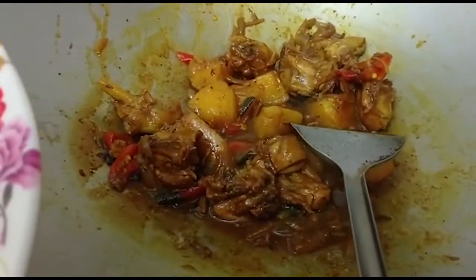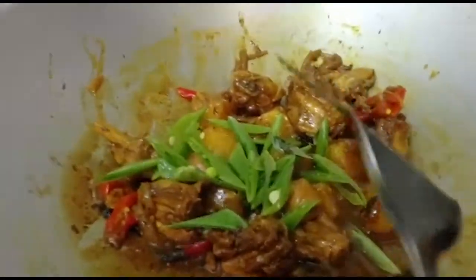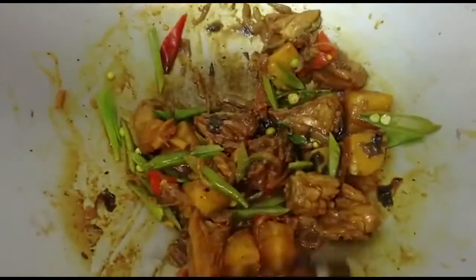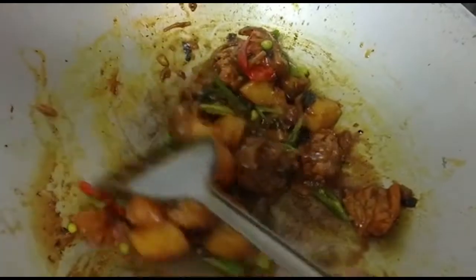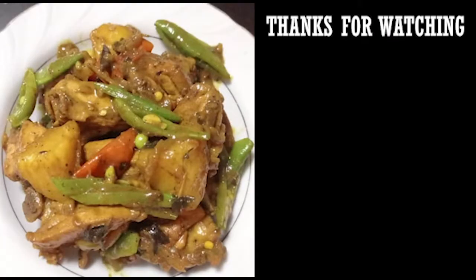Okay, once the pepper grill is cooked, I'll add in the snow peas. Give it a good mix and dish out. My pepper grilled chicken.